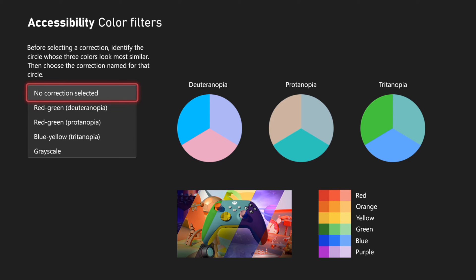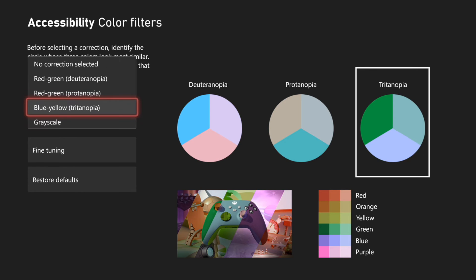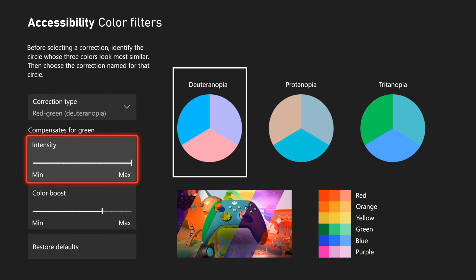So here's the correction types. We can go to red-green, and then we can change this around, and then we can go to blue-green. Typically I have the red-green colorblindness, so I use this one, and I can go to fine-tuning.